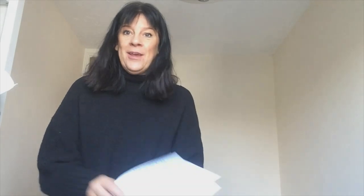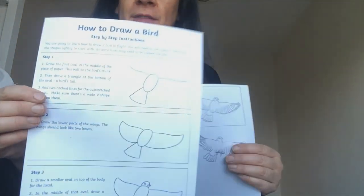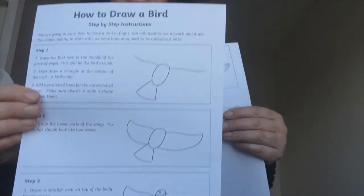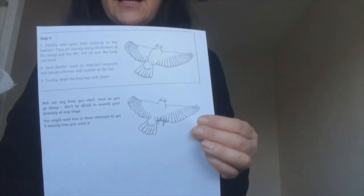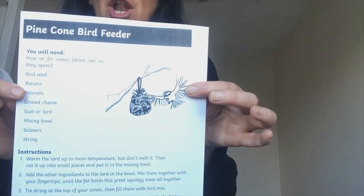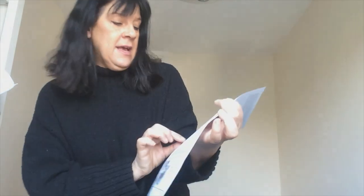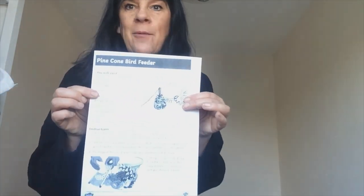The other exciting thing we could do is after we've been so excited about all the birds that we've seen, we could learn how to draw a bird as well — there are some really nice instructions there too. These are all in packs or downloadable on our website. And we could also learn how to make a nice pine cone bird feeder — a nice simple one with things you should have at home anyway.